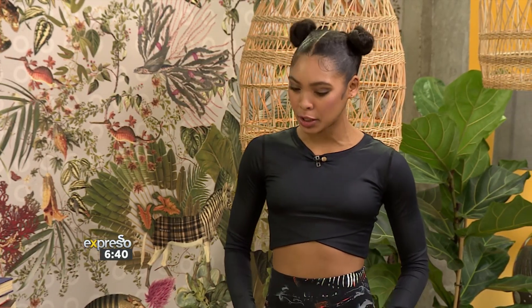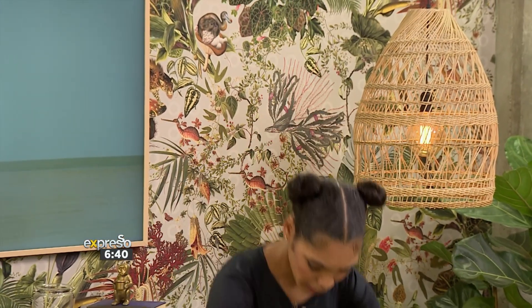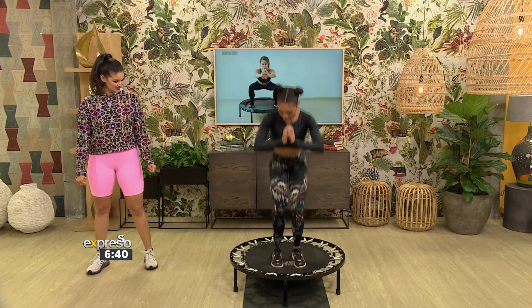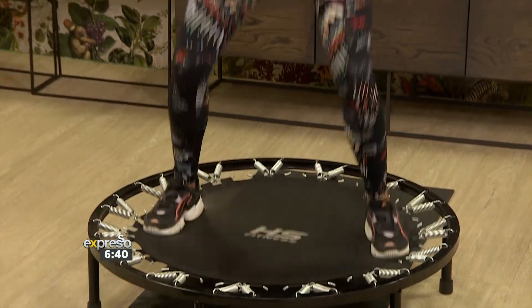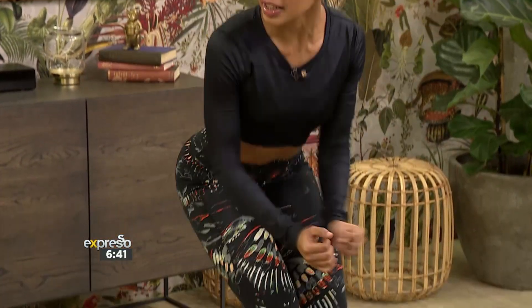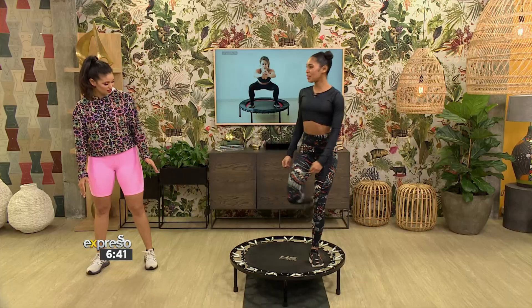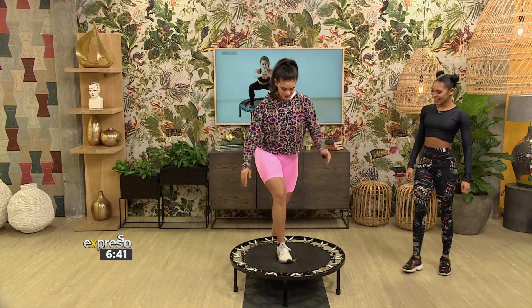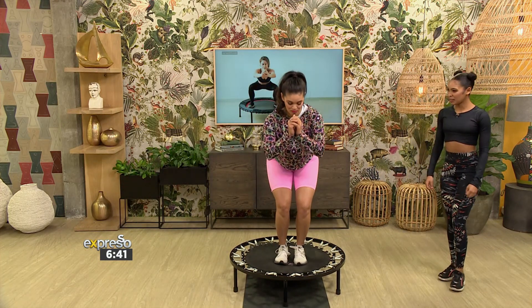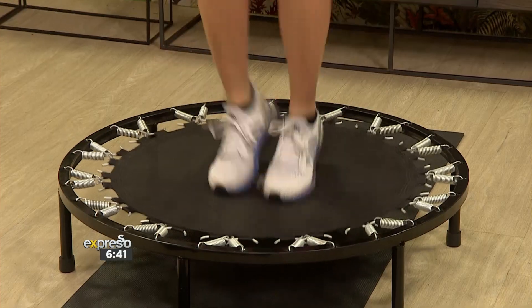We're going to start with a leg workout on the trampoline. For the first exercise, keep the knees low and open up the knees — open, close — and get the arms involved. She's going fast and high, and you want to plant the heels into the ground. I'm going to give this a try — these are essentially like jumping squats.